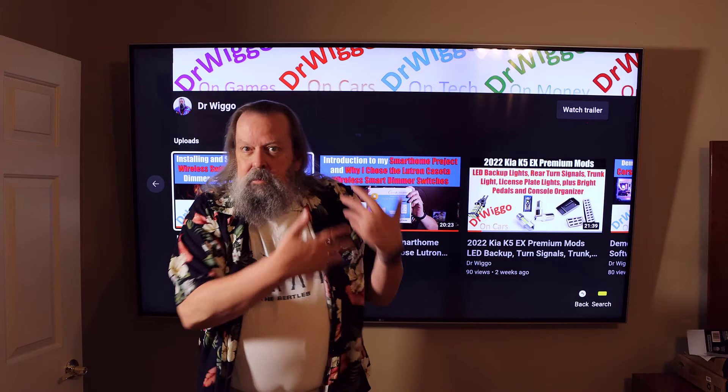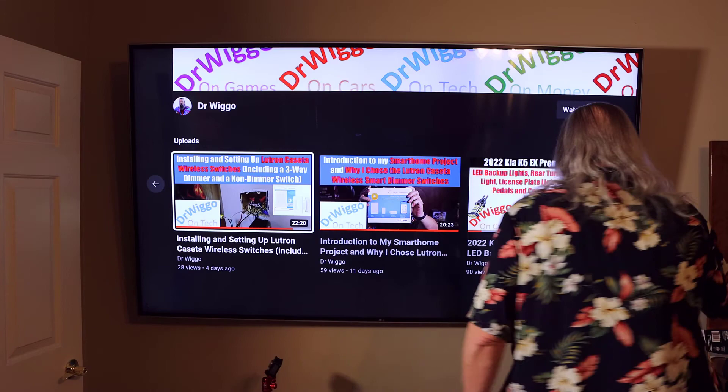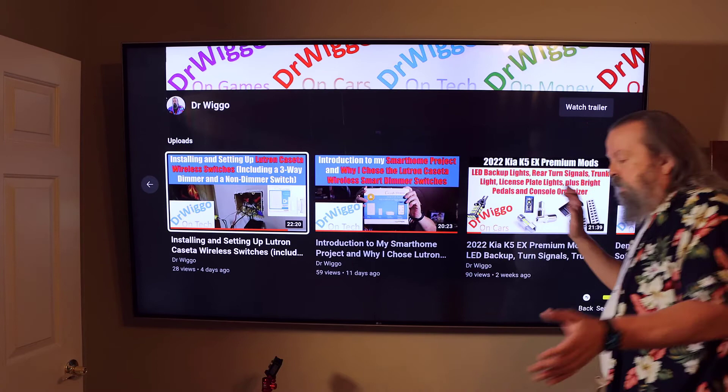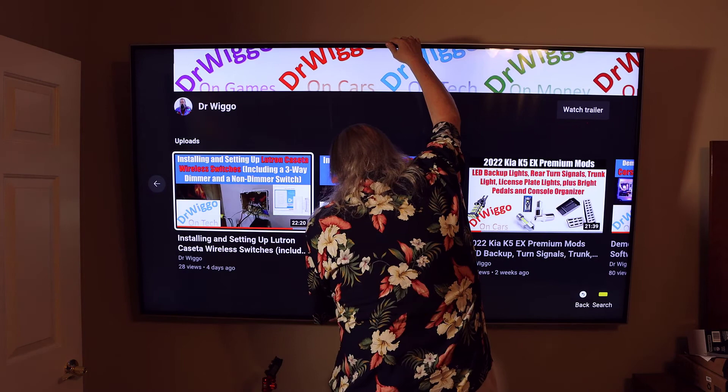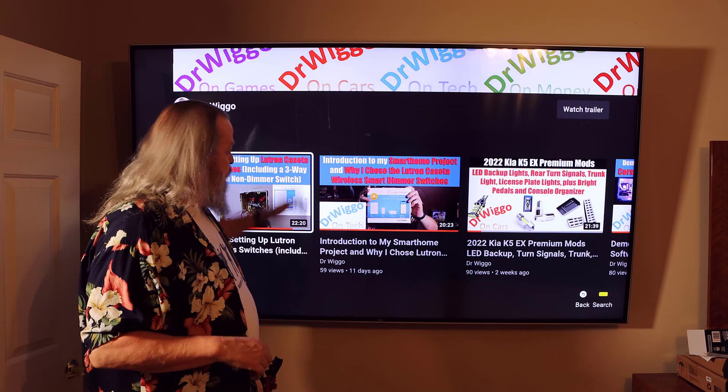Anyway, you don't care about any of that — I do because it's my TV. As you can see, it still has the swivel, and it does have the 5-degree down tilt — I remember it's supposed to be 15, but it has the 5-degree up tilt which I'm using as down tilt because I installed it upside down. It looks great. I'm very happy.